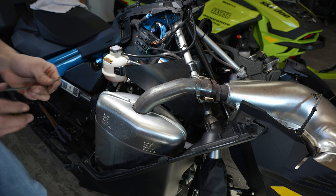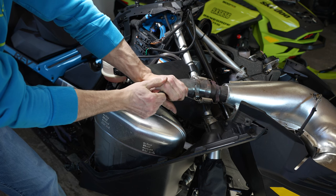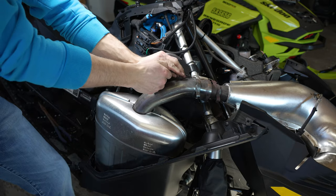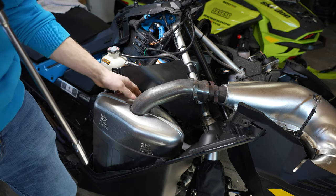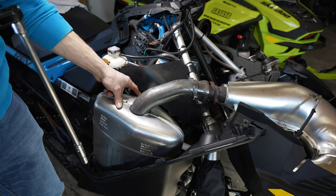Grab your spring puller and remove these two springs — there you go. I'll put a picture for you guys of the bolt right behind here on the spring that we'll have to remove.